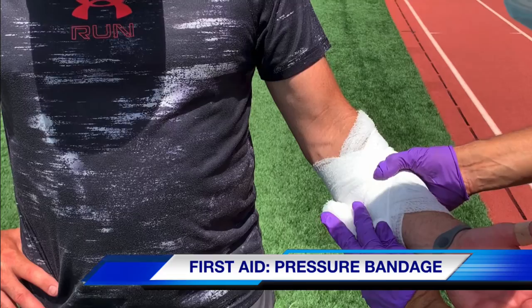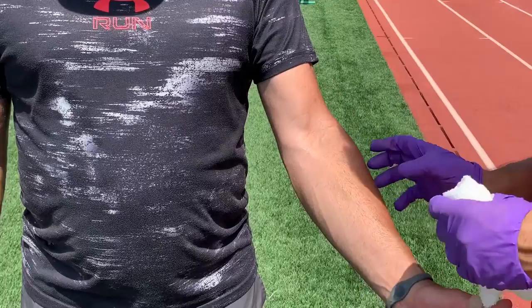Hello, my name is Dr. Kevin Mercado. This video is to demonstrate how to effectively apply a pressure bandage on an open wound.